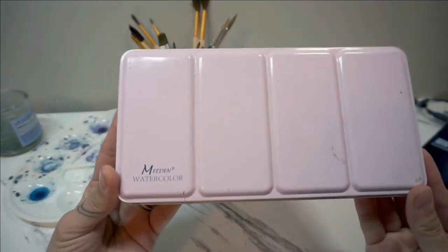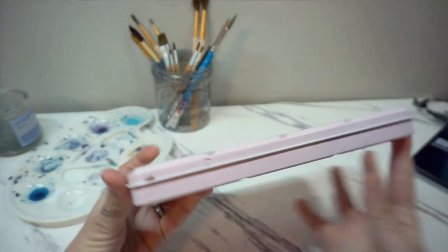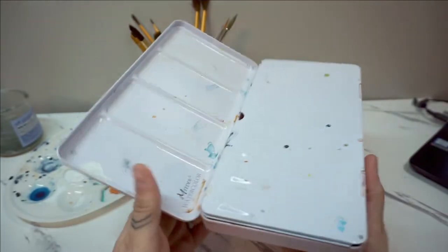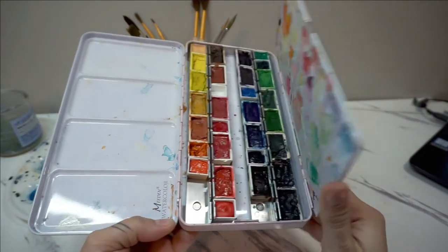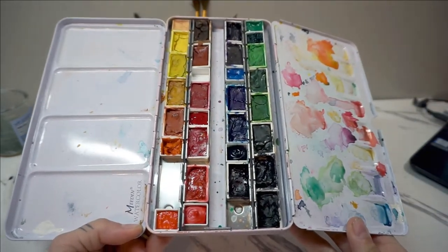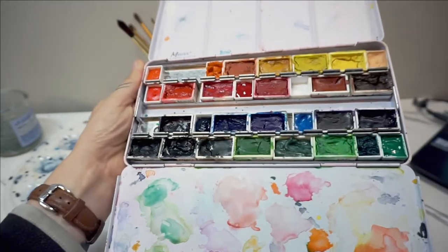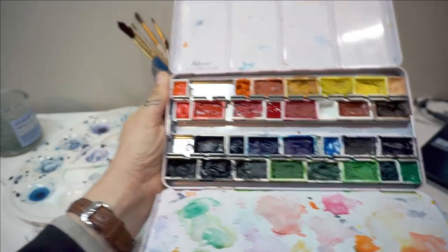Some of my tools today are this Meidum palette — I have some new half pans in here with some new colors that we're going to try out. I love these removable pans because it makes it easier to organize all the colors how you like them. You can tell that I prefer mixing on one side more than the other, because the other side feels like it has some kind of coating that's hard to work on.